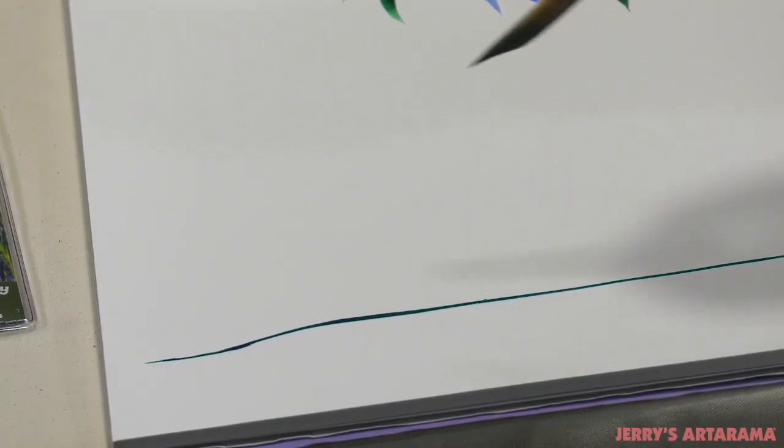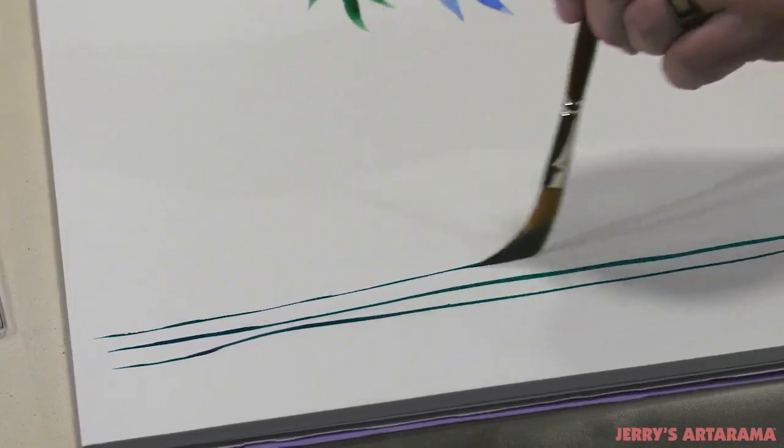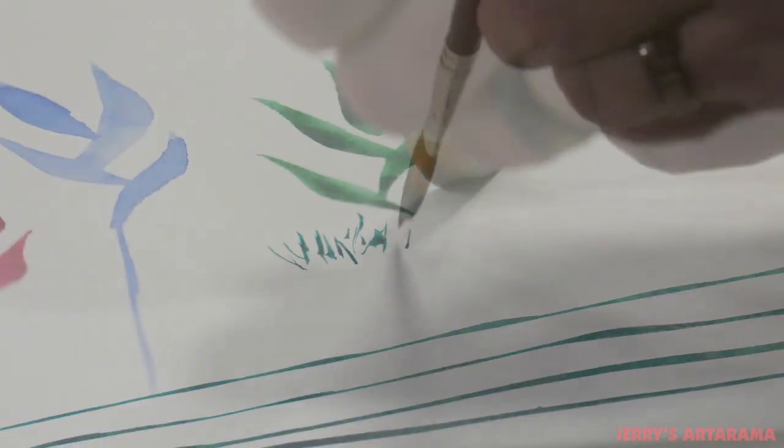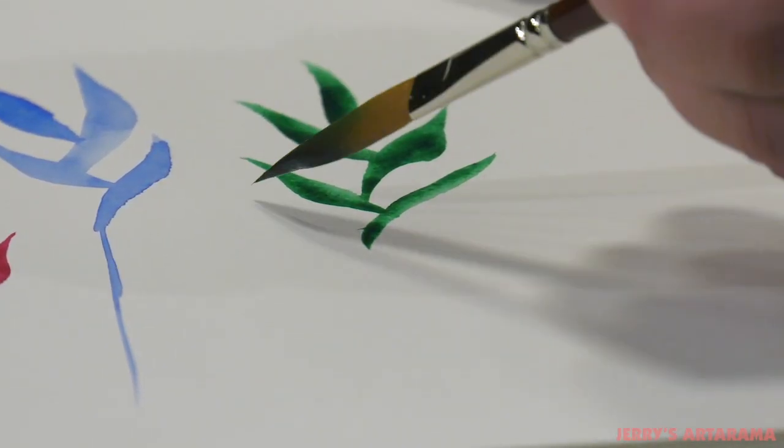Mimic Kalinske Swordliners are ideal for tight detail in all fluid media and can produce beautifully long thin lines. The brushes are perfect for pin striping, hand lettering, and painting techniques where line work is essential, like creating branches, grass, and hair.